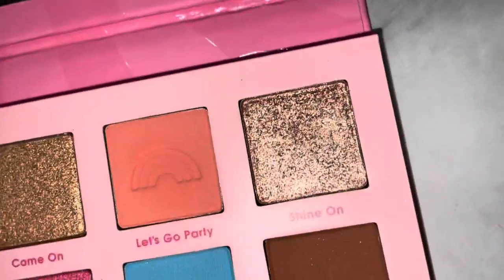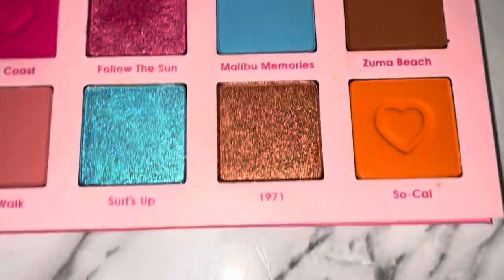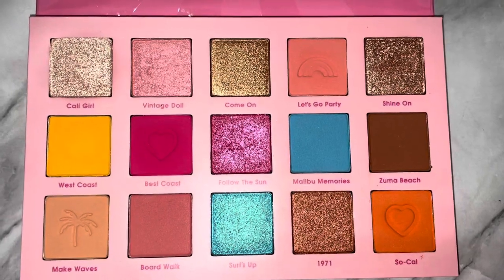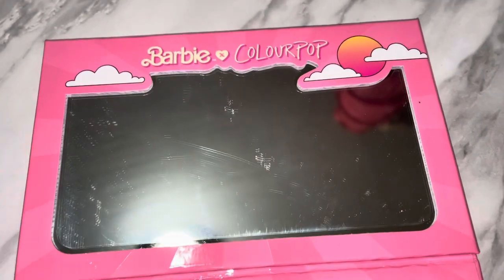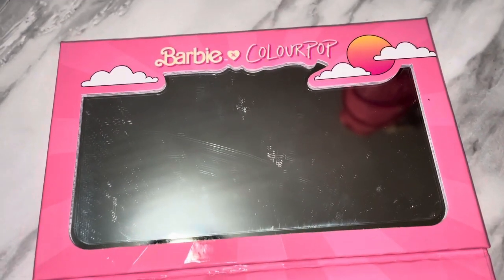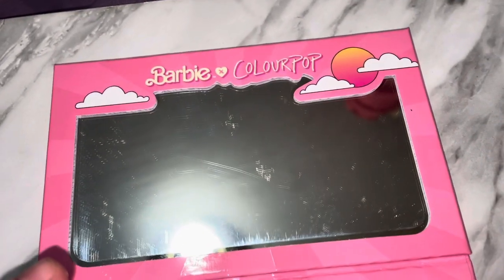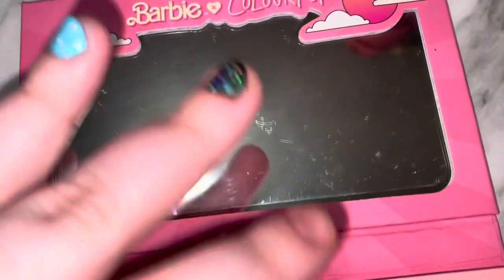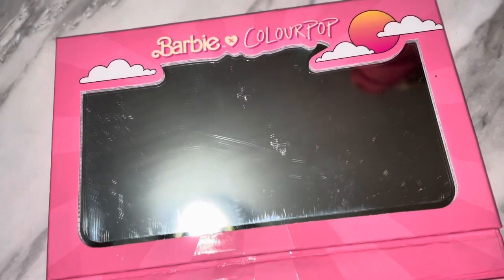The other natural shades are okay — Shine On is a beautiful bronzy color, Come On is a goldish color, they're pretty but not really my style, same with 1971. Barbie Vibes is definitely more natural. As I mentioned, the palette does come with a mirror, though I still have the protective cover on it since I typically don't use palette mirrors. I love that ColourPop has been implementing artwork around the mirror so they can have both — it's super simplistic, pink, fun Barbie style.